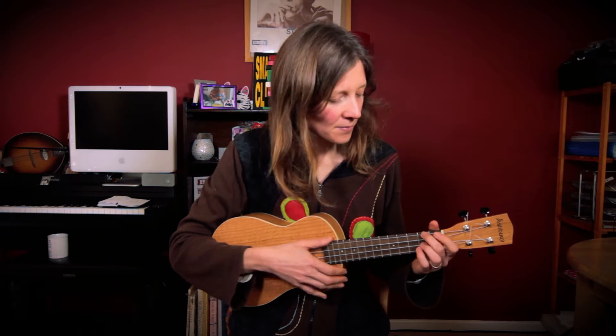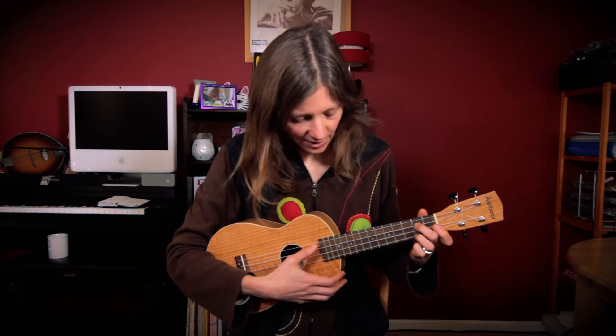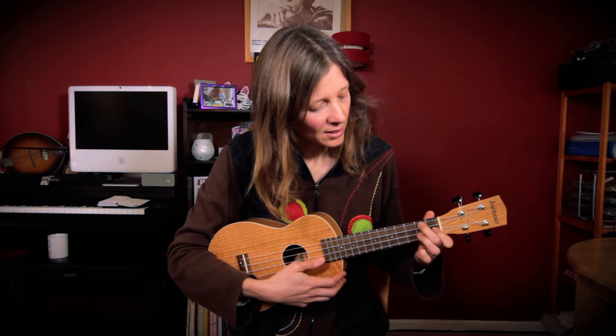The chords are: A minor, F, D minor, and then E minor 7. You could do it with either fingers, but I find from the D minor, bringing these two along works well.